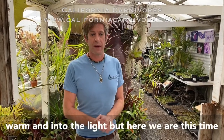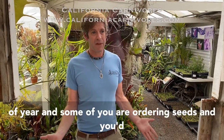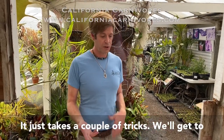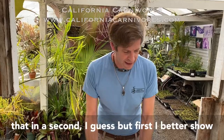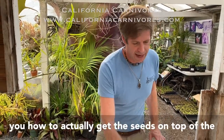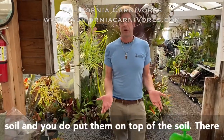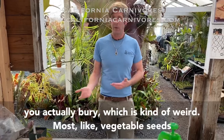They'll usually start to sprout about four to six weeks after you get them into the warm and into the light. But here we are this time of year and some of you are ordering seeds and would probably like to do them now. You can do them now — it just takes a couple of little tricks. First I'm going to show you how to actually get the seeds on top of the soil. You do put them on top of the soil — there isn't a single carnivorous plant seed that you actually bury, which is kind of weird.